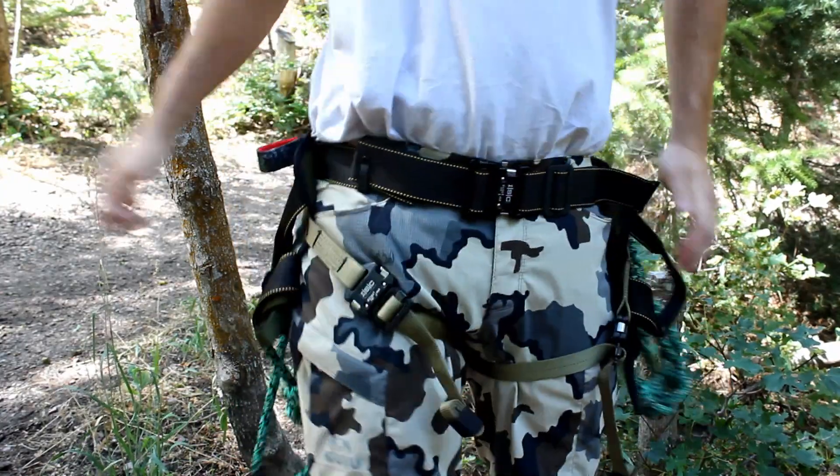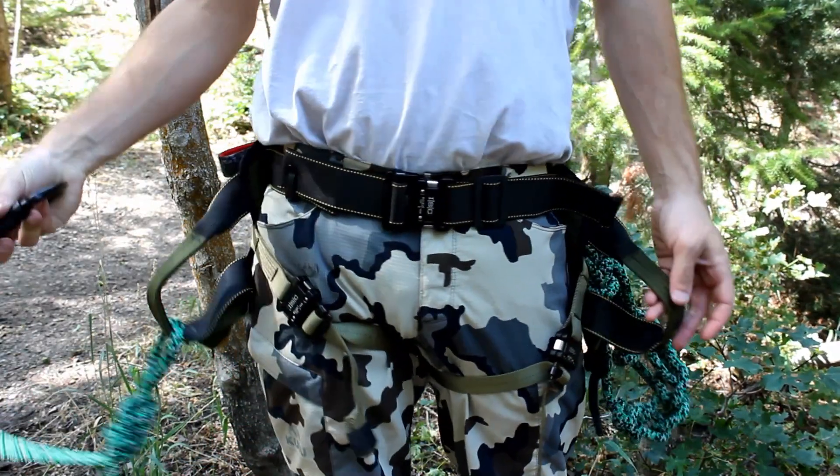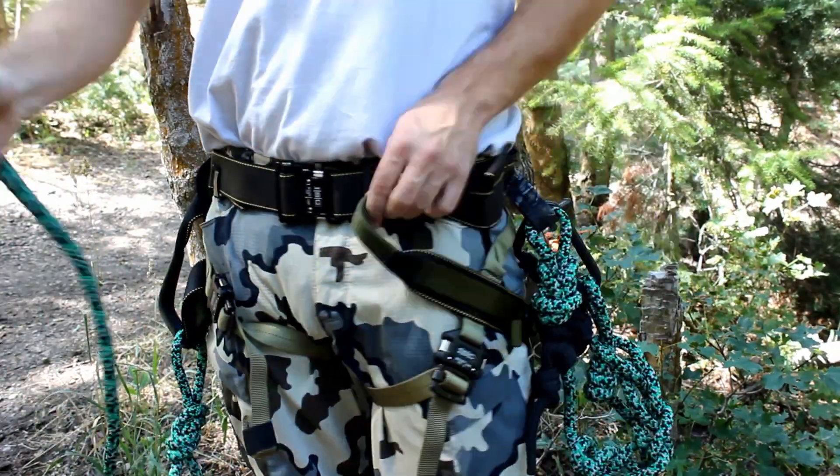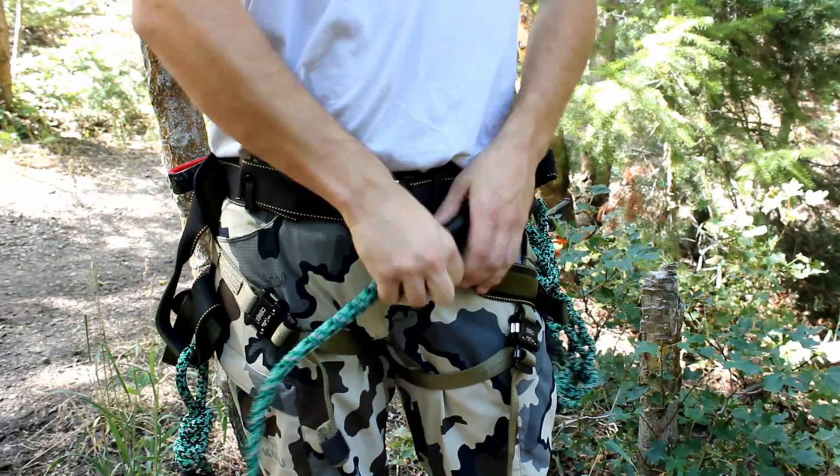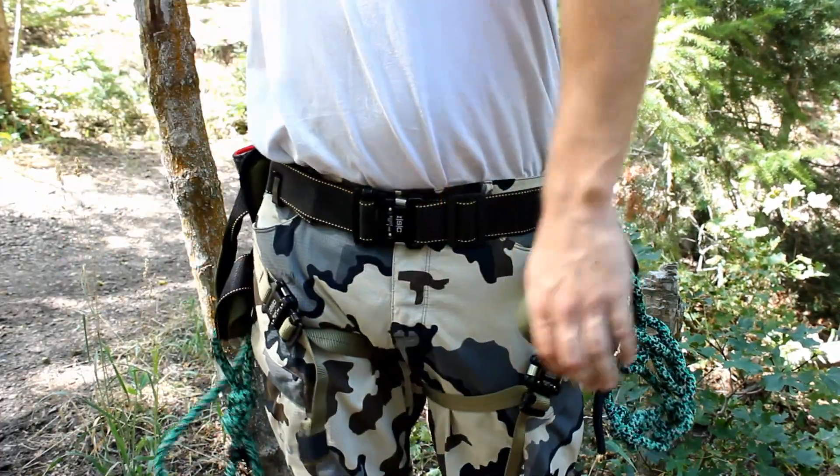Pull them tight. If you want to go ahead and attach your bridge while you're on the ground, pull your bridge out and attach it to the other side so your bridge is attached. If you want to wait till you're up in the tree, then that's all you need. Pretty simple — a lot easier and simpler to put on.